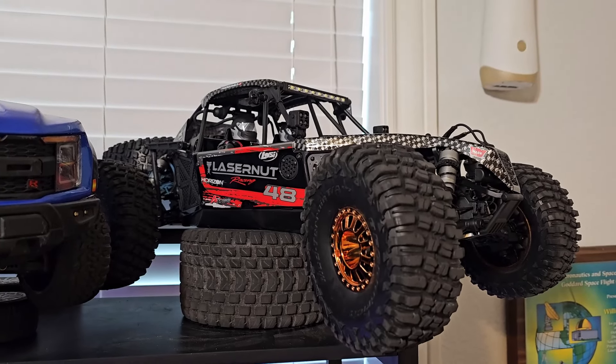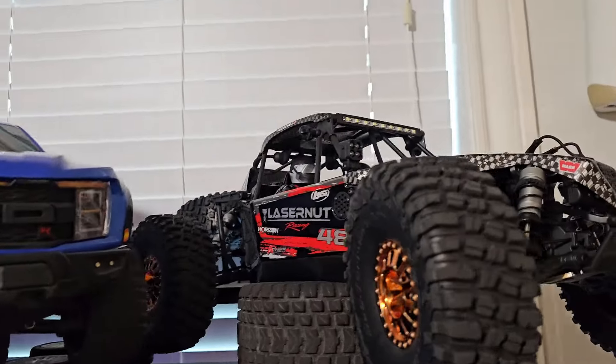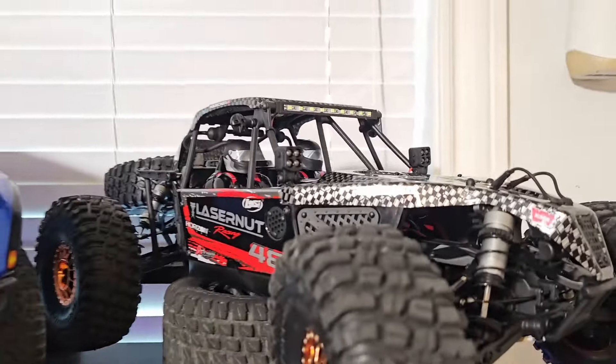This was supposed to be a speed run in dirt video, but it just turned into a speed run video because it broke on the first run without crashing. Quality control at its finest.